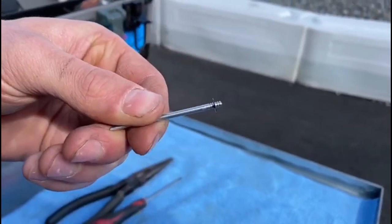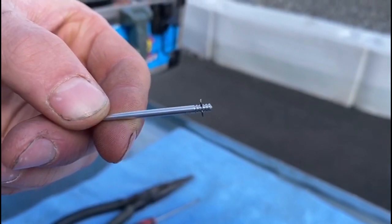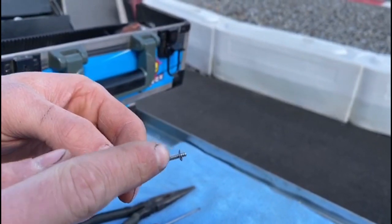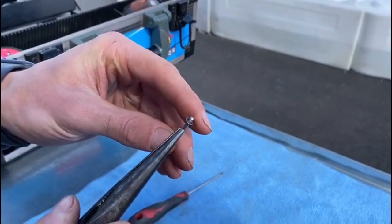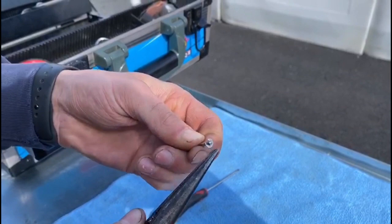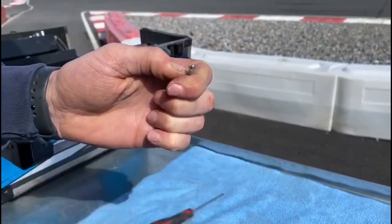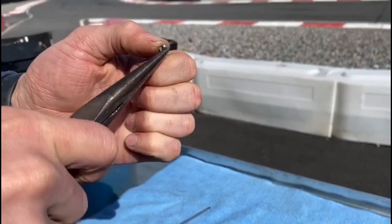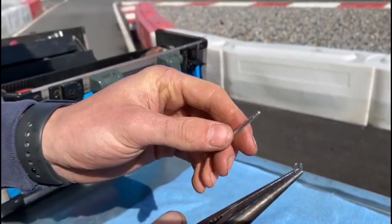As you can see, there are five different positions on the needle. The carb comes standard with the circlip in the middle position. To change the position, using long nose pliers, just grab the clip — it's quite tricky to do — and pull it off like so. Make sure you have a good grip so it doesn't fall on the ground.